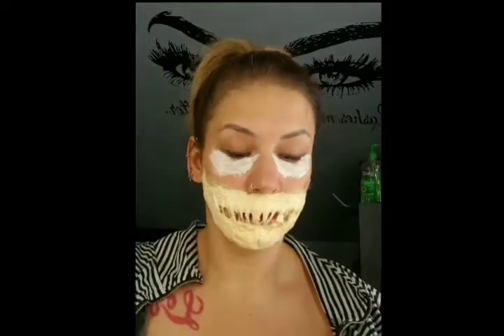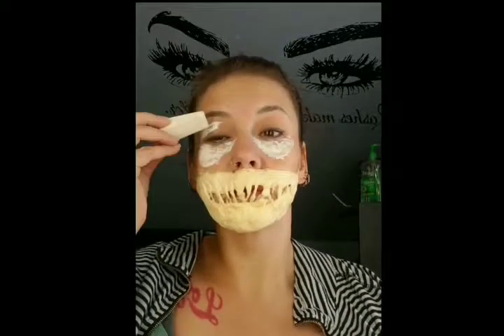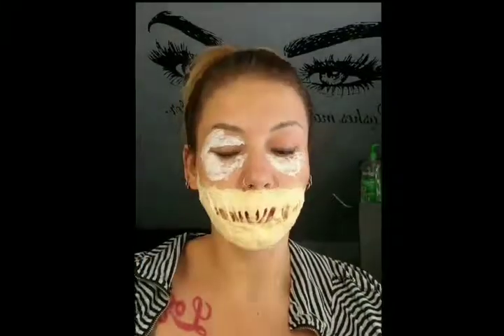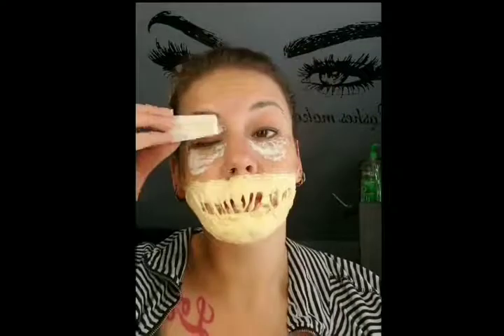I sped up the drying process with a small handheld fan, then jumped right into putting latex layers over the top of the eyelids. I didn't worry about my eyebrows too much because we blocked those off with the glue stick earlier. Do be careful not to drip liquid latex in your eye — I can tell you from experience that's not good.